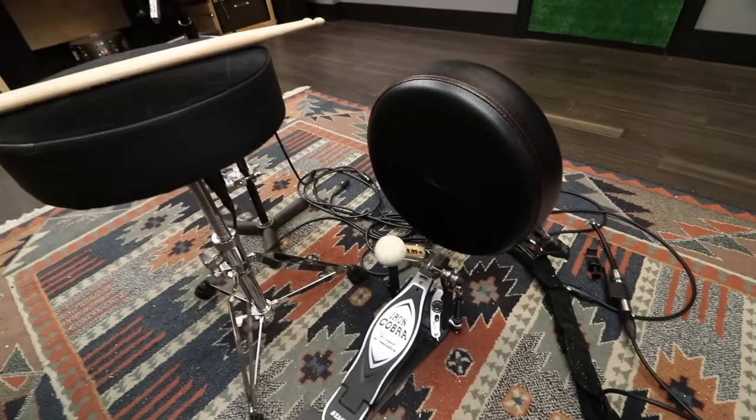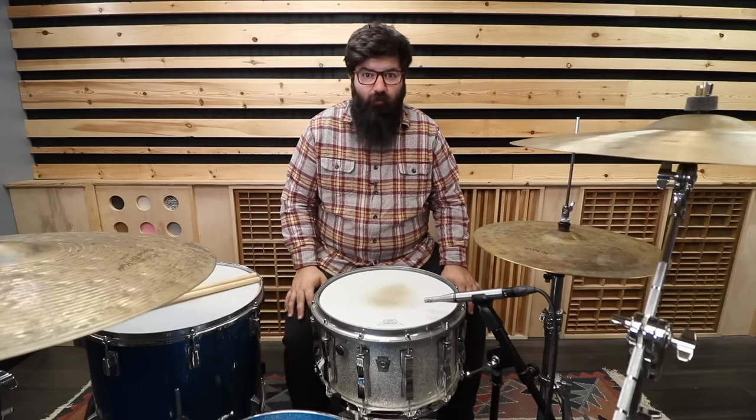That works surprisingly well. So if you have a spare throne and a couple extra parts, then you also have a bass drum practice rig. Now that one was pretty simple, so here's yet another from the cowboy drummer.